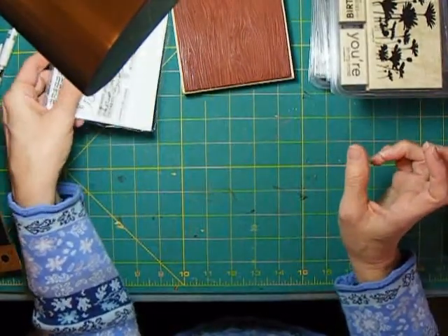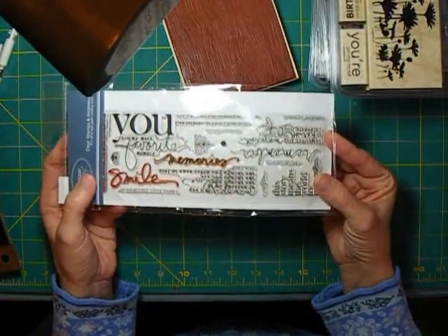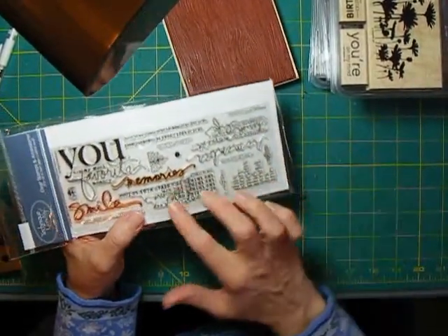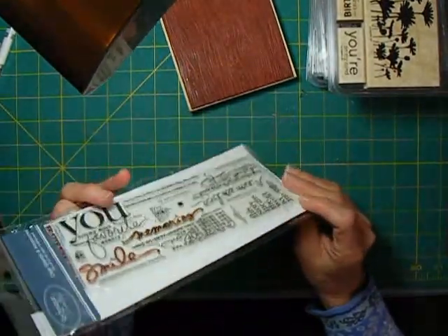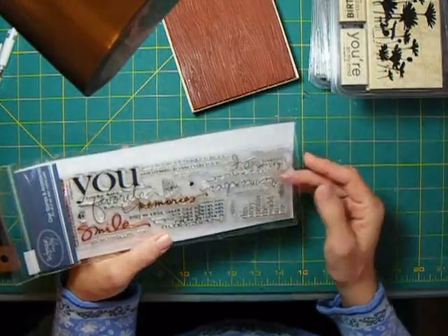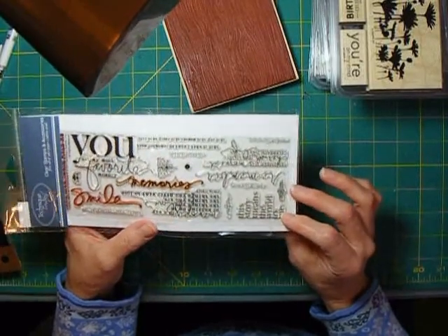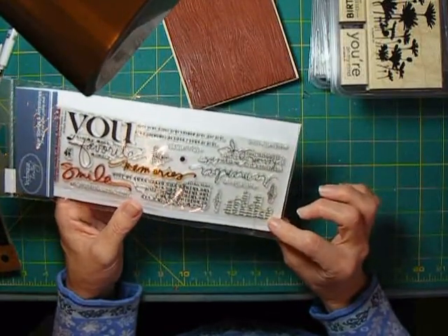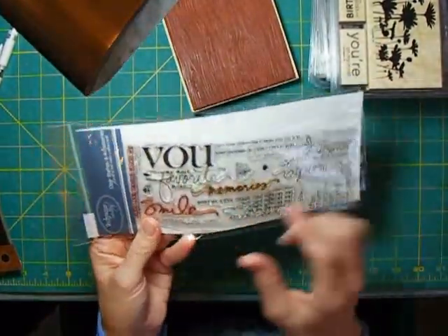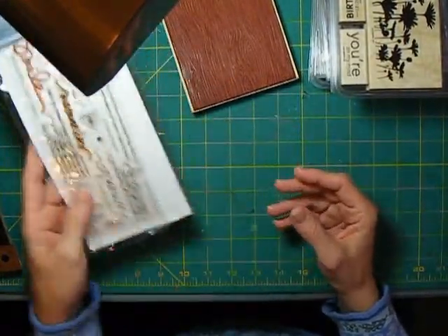Some word stamps popular for scrapbook pages are also great for cards. From Allie Edwards and Technique Tuesday, a lot of her sets have all kinds of different phrases that people use on their scrapbook pages — Nicole McWark does some great videos using these. I've just started getting them; I have two of her sets, but you can use them on cards too. Things like 'You Are My Favorite Memory' can go on a card as well as a scrapbook page, so you get some double duty.